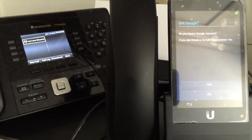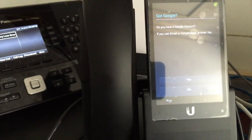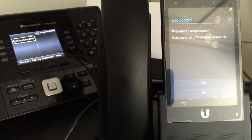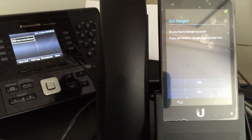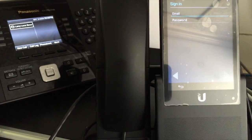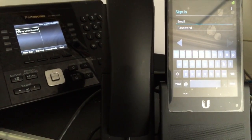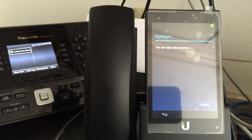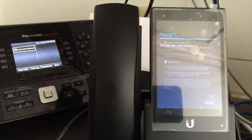Right now it's asking if we have Google. Do you have a Google account? If you use Gmail or Google Apps, answer yes — probably can't hurt. I'm going to go ahead and answer that. I've paused the video while I put in my email and password. I've entered my Google email and password, and it's signing in.